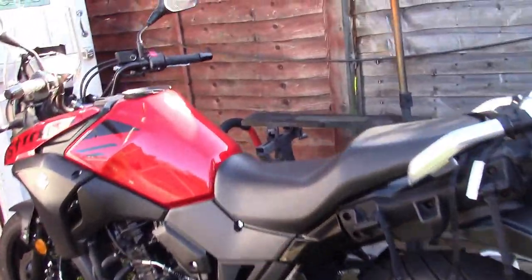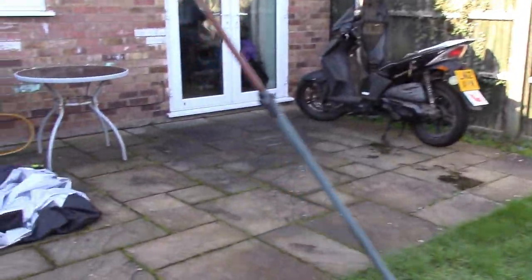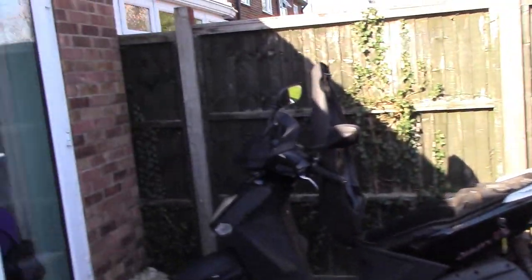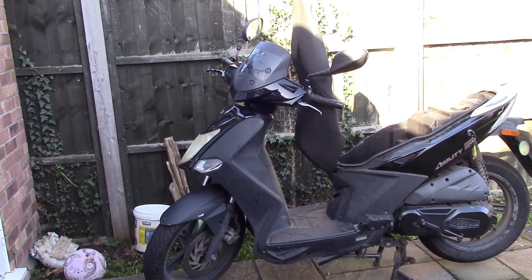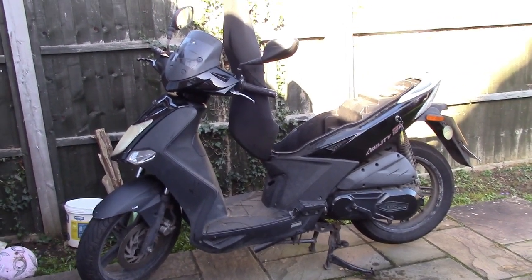I need to check all the tyre pressures and oil and everything ready for the charity egg run. We run from Uppingham, between Leicester and Peterborough, down to the Peterborough Hospital taking chocolate eggs and cuddly toys for the children in hospital. It's organised by the Rutland Chapter which is usually a closed group but for the purposes of the charity they open it up to anybody. We did it in 2018 and 2019 - 2020 and 2021 were cancelled due to Covid - but yeah, we're back on.